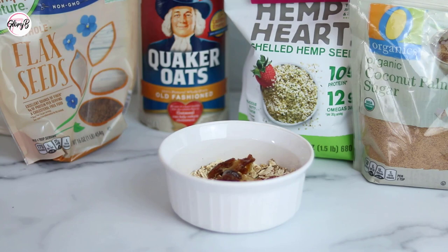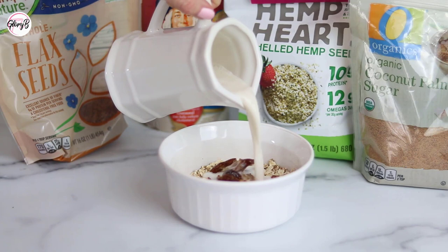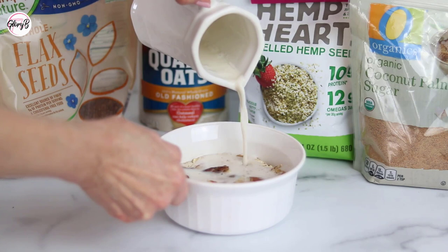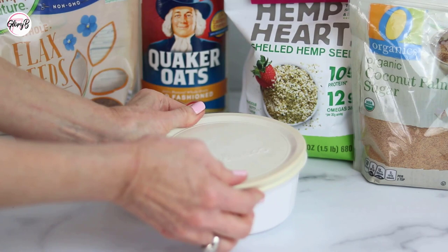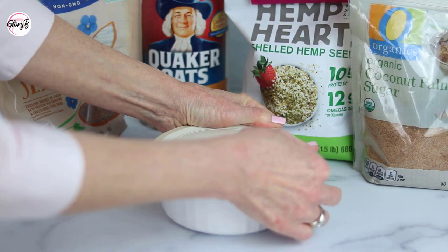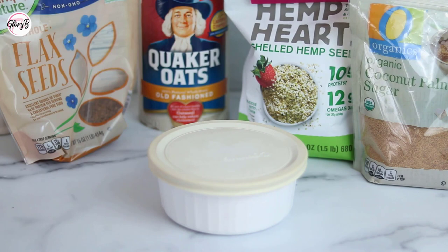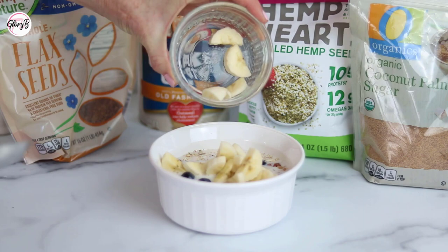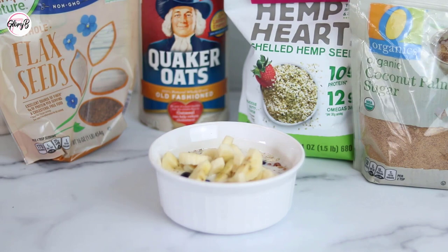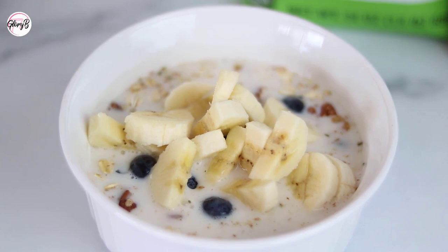Now it's ready for some unsweetened almond milk — I just pour it in and like to cover the oats a little bit with the milk, and I might add more later. This particular bowl has a lid — it's a Corningware — so I can refrigerate it overnight. Or if I forgot to do it the night before, I can just let it sit for 15 minutes and it's good to go. Later when I'm ready to eat it, if I have some blueberries I love to add those fresh, and I always add banana. Here's a close-up — yummy. That's how I make overnight oats.